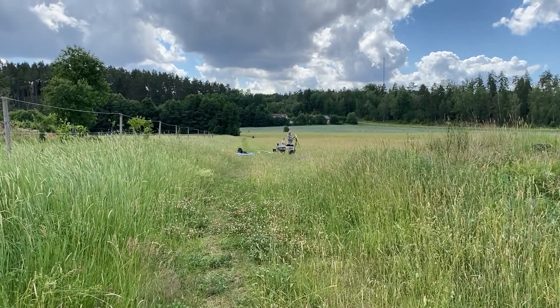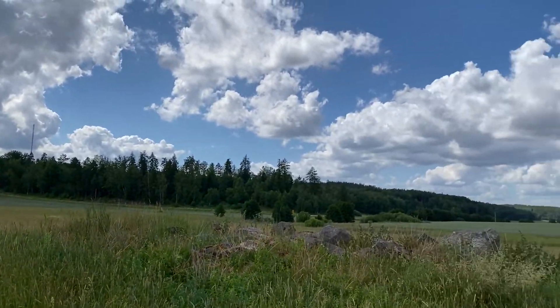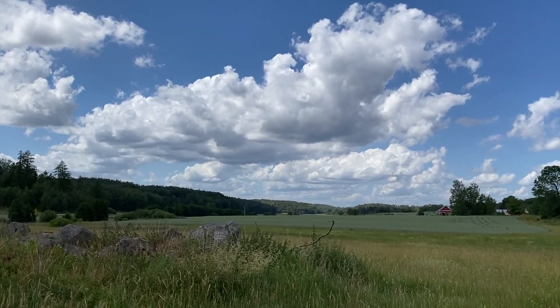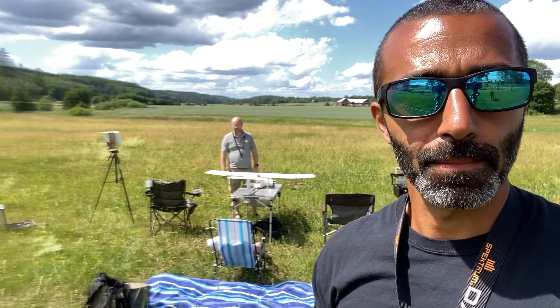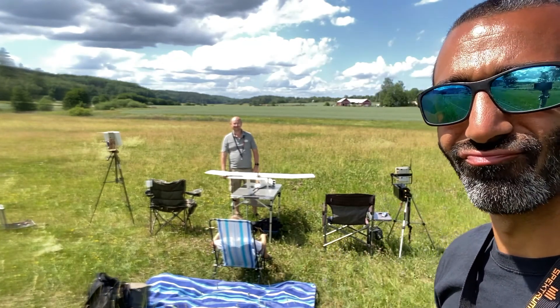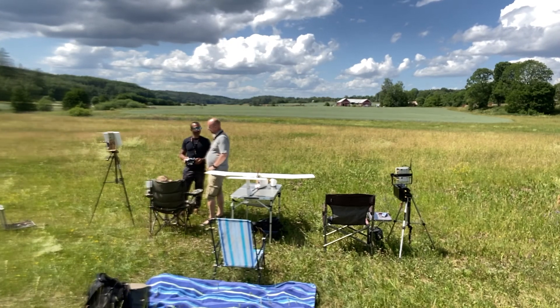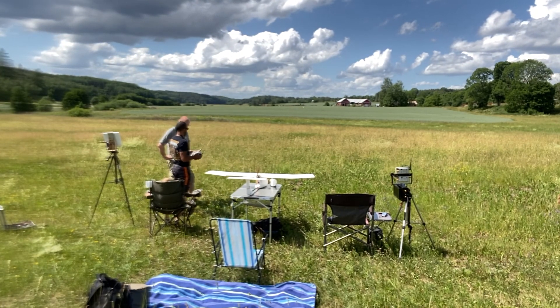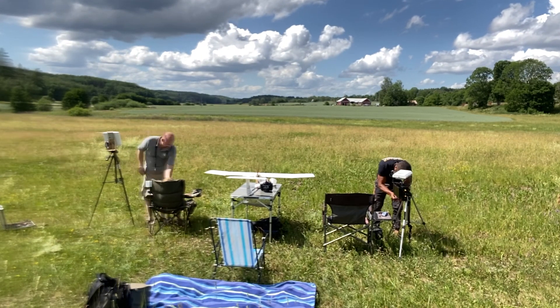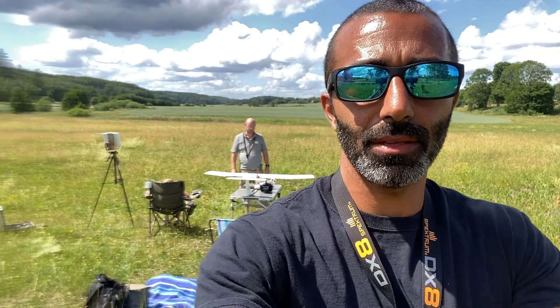Here we find Marco and his son just setting up the ground station, getting prepared. Conditions are quite nice today — a little bit blustery, but okay. Wind's going in the right direction to take off. Very nice. Time to set up and get ready to go. Setup's complete — let's plug in the battery and make sure the plane's still trimmed.